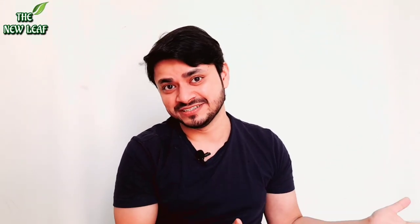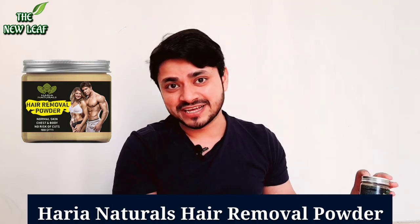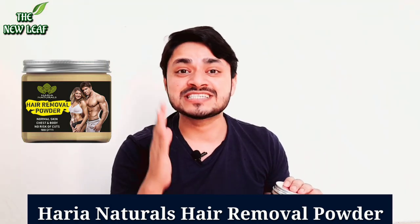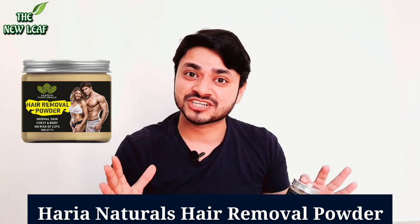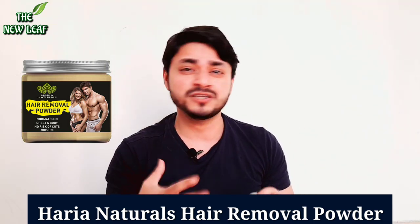This was my experience after using this hair removal powder. This is Harya hair removal powder. You can see what my condition was — it was within 10 seconds after using this. There was a reaction, it was very hot and I had to take a shower because it was so hot.